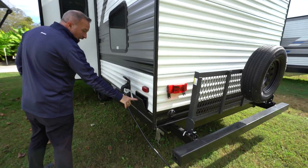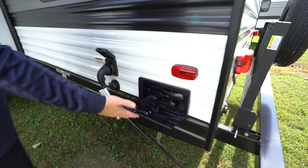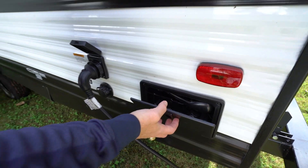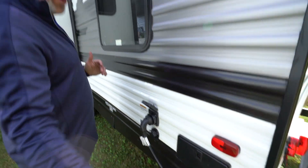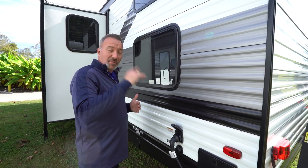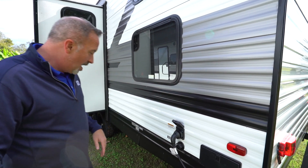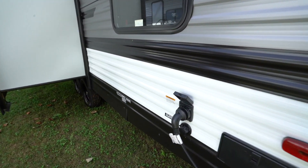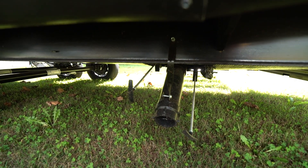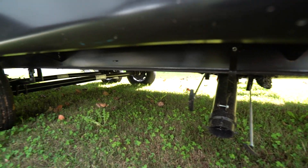External shower with hot and cold. Now the bathroom has its own access point, which I'm a fan of, but having this external shower makes me an even bigger fan — because if you're really dirty, you can clean yourself up out here before going back inside. 30 amp plug right there and all your gray tanks. Your tank sizes on this one: 41 gallon fresh, 41 gallon gray, 41 gallon black tank.